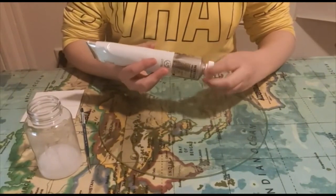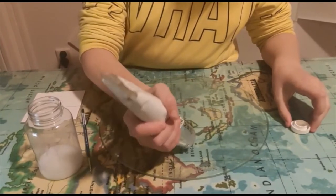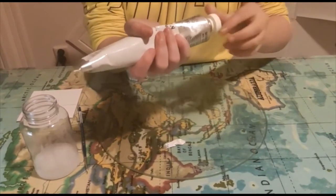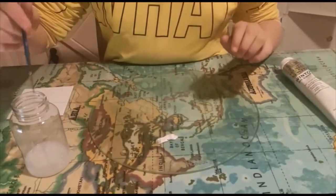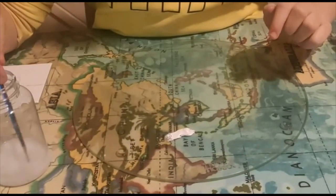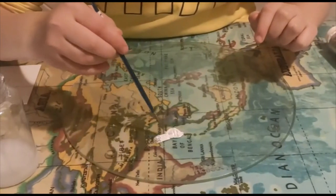First I'm going to put some oil paint on my palette. Now I'm going to get some medium like turpentine or gum jewel and put it on top of the paint and mix. It's the perfect consistency.